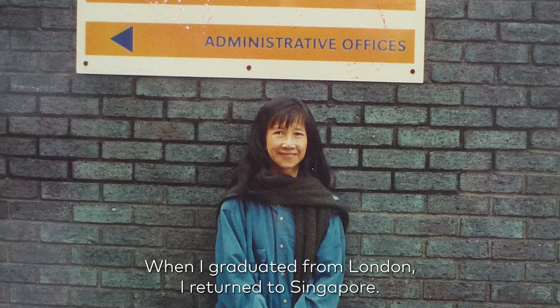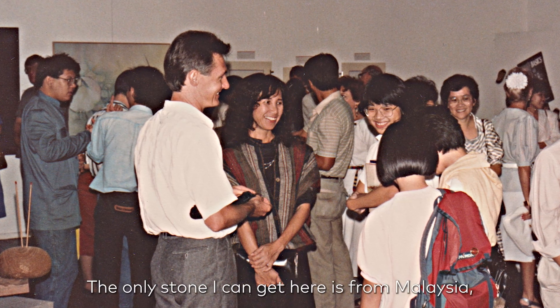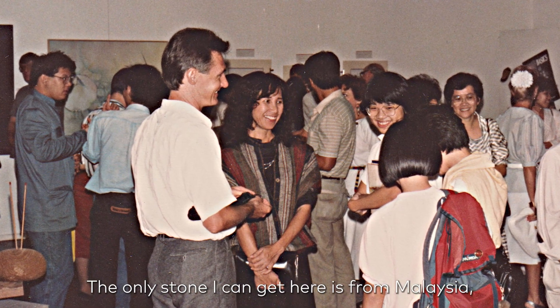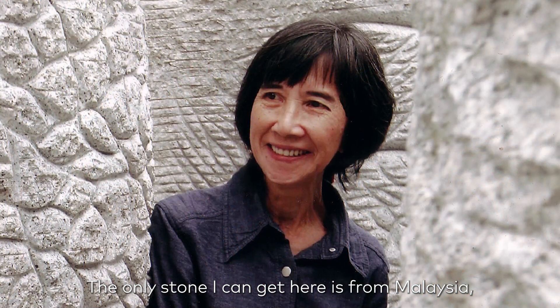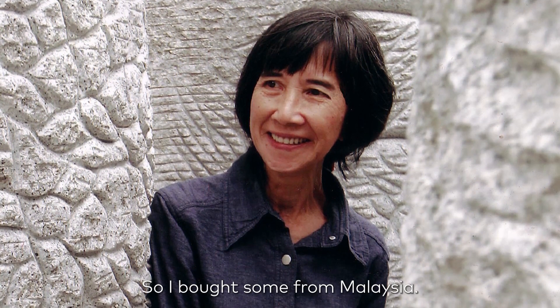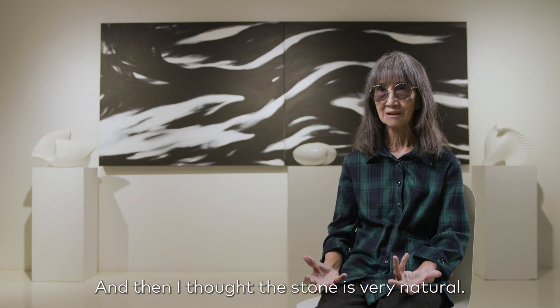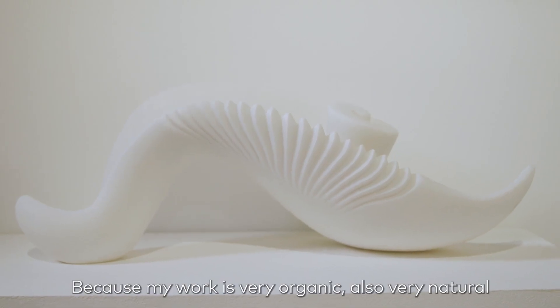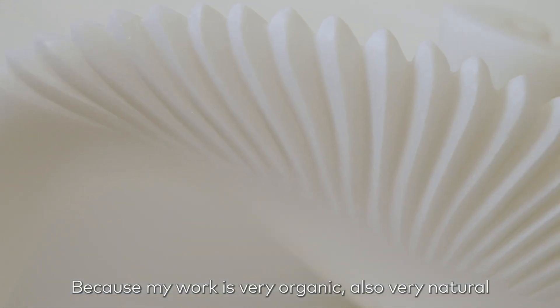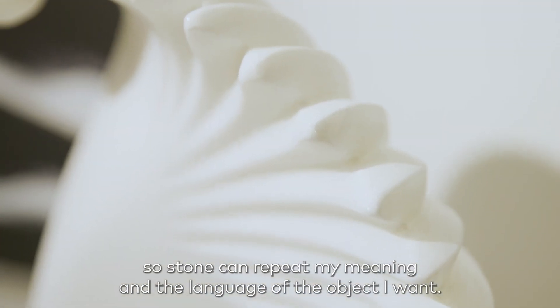When I graduated from London, I returned to Singapore. The only stone I can get here is from Asia — the marble or granite. So I bought some from Asia. I thought the stone is very natural, and because of my work it's very organic, also very natural. So stone can represent my meaning and the language of the object I want.